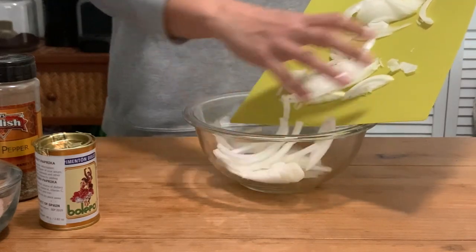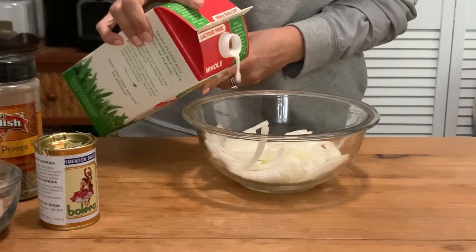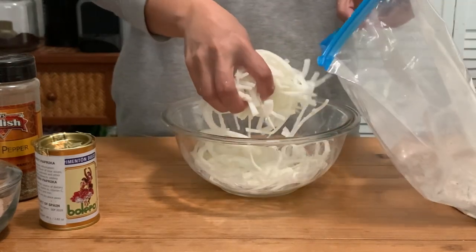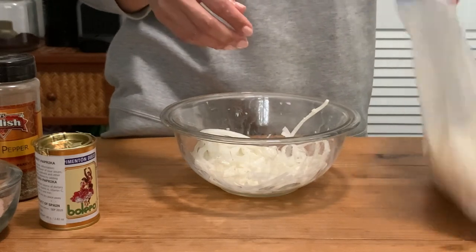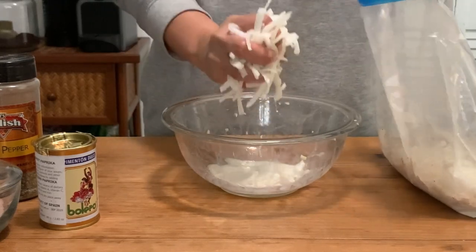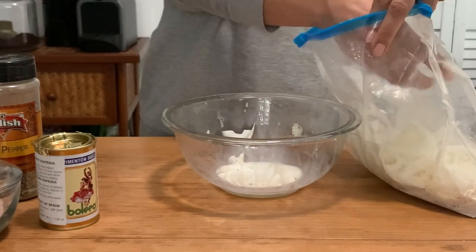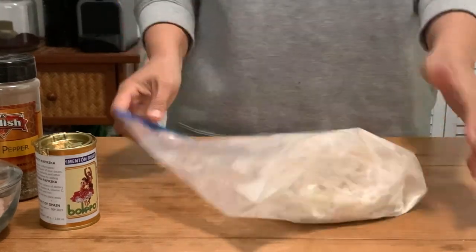I'm going to further prep the onions by soaking them in milk, as you would normally do an egg wash before coating something in a flour mixture. I'm making sure they're fully immersed in the milk, then shaking off as much moisture as possible before putting them into the flour mixture. In hindsight I probably should have done this in two smaller batches — the flour got a bit gluey because of the milk. But I'm shaking it up so that everything's fully coated.